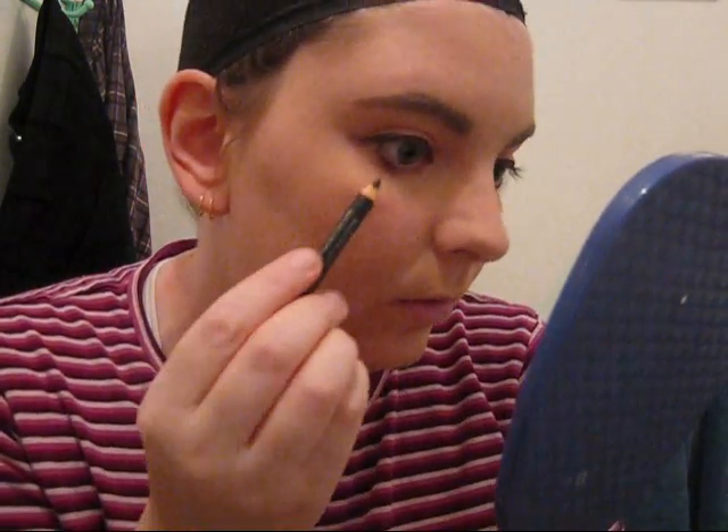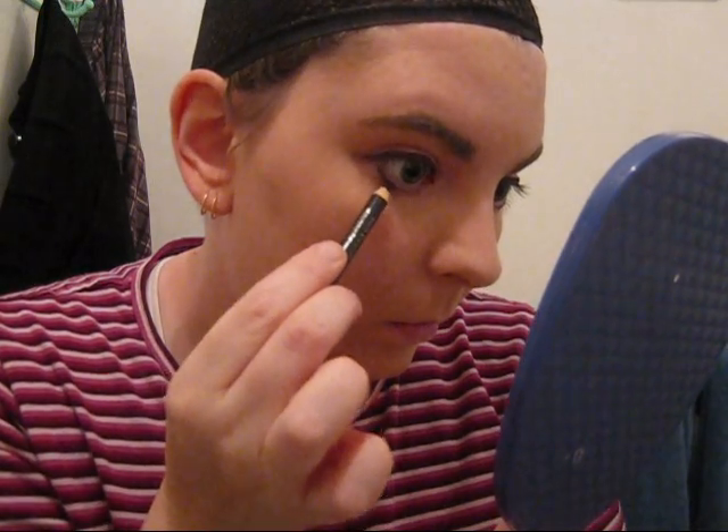Sometimes I do attach it by accident because I try to get close. Normally your false lashes would fill in any little white bits that you missed. I have no idea where my lashes went after Fan Expo, so that day we're going to make do without them.